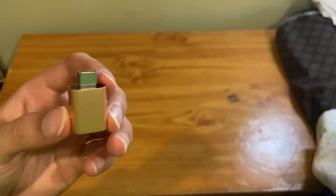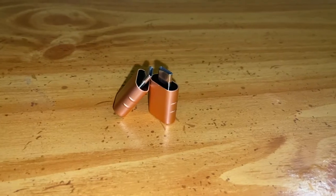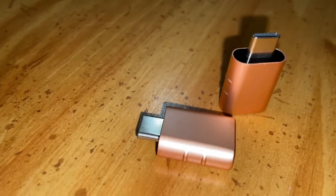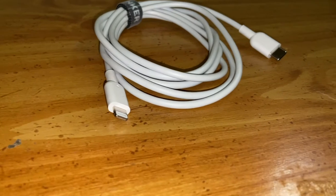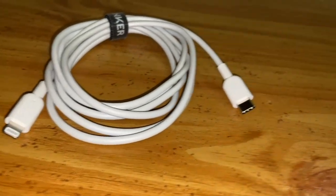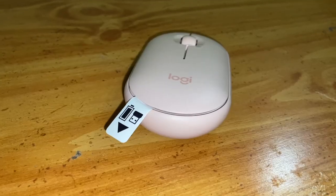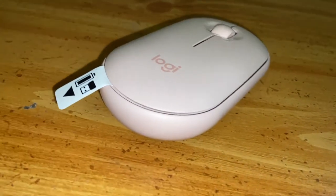The Syntec USB-C to USB adapter in a 2-pack with rose gold color — I recommend this if you don't want to spend a lot of money on an entire hub, and it is a great product. The Anker USB-C to Lightning cable is 6 feet, which I really enjoy so I don't have to use the adapter. The Logitech Pebble M350 wireless mouse is really portable and really quiet.